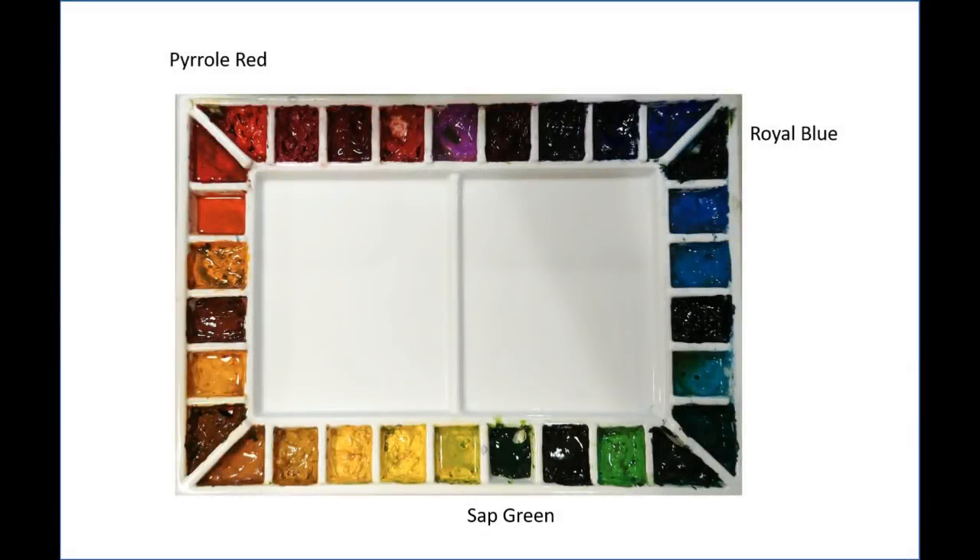I'm using a very simple palette for this painting — three colors: royal blue, pyrrole red, and sap green. I like to use sap green with a little bit of pyrrole red mixed in to take the rawness off; the more I add, the more it moves toward neutral. Adding royal blue to the sap green takes it to the cool side, which works very well for distant colors.